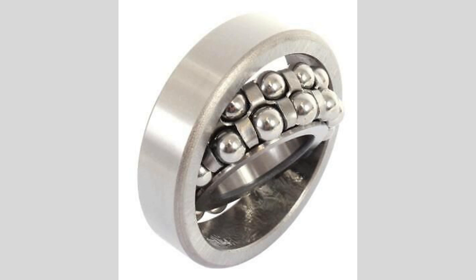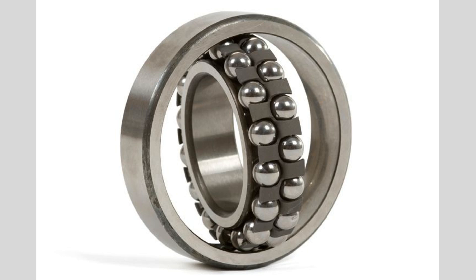Self-aligning ball bearings are specialized bearings designed to accommodate misalignment between the shaft and housing. This unique feature allows them to operate smoothly even when there are variations in alignment, making them ideal for applications where precise alignment is challenging. The design includes two rows of balls and a common spherical raceway in the outer ring, which enables the bearing to adjust to angular misalignments. One of the primary advantages of self-aligning ball bearings is their ability to reduce wear and prolong service life. These bearings are commonly used in applications such as conveyor systems,